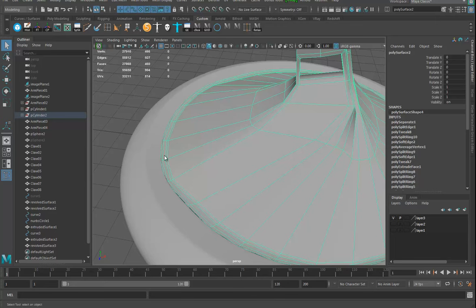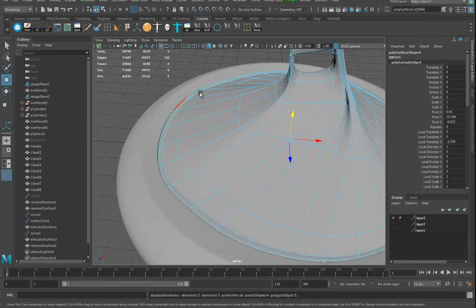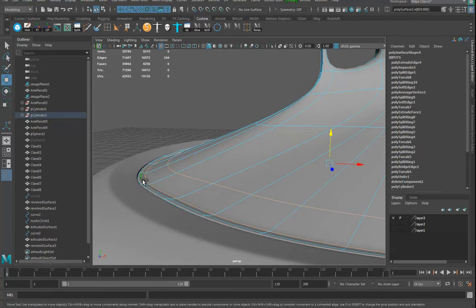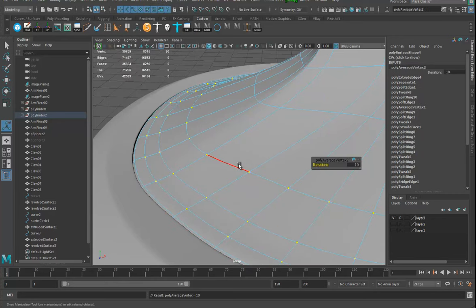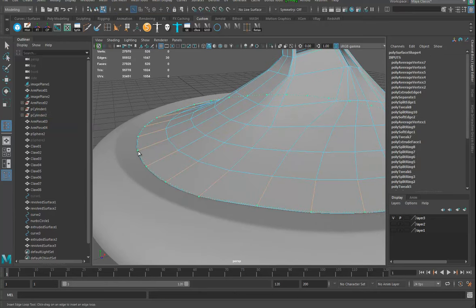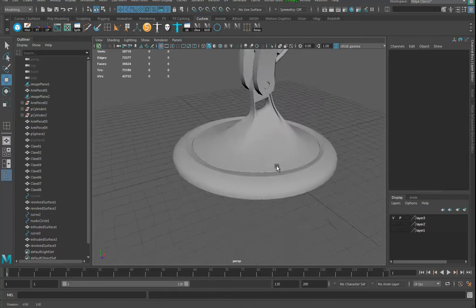I'll grab that outside edge, hit extrude, pull it down a little — they'll probably overlap, which is great. I'll put in another division, hit three, and see how that looks. There's a funny little ridgy gap in there. If I grab that edge loop and hit average a few times, it averages it out and makes it smoother. Then I'll use the insert edge loop tool again, pop it in really close, and when I hit three that should hold the shape — now it looks like just a little groove.